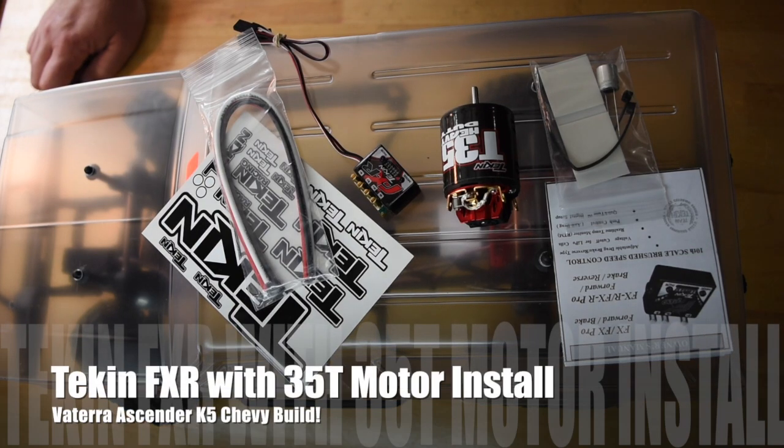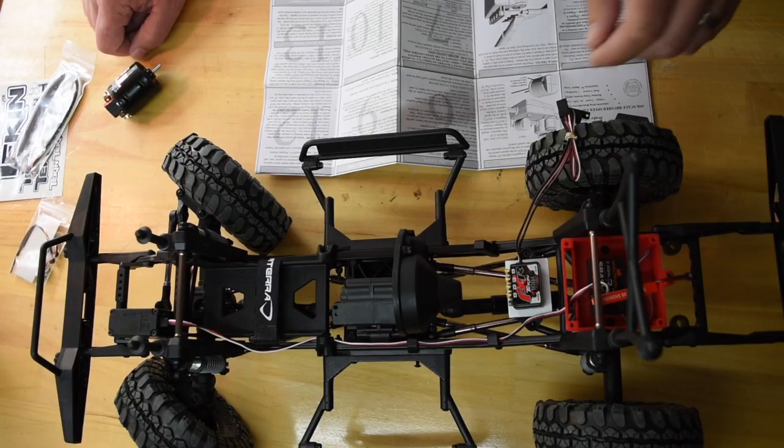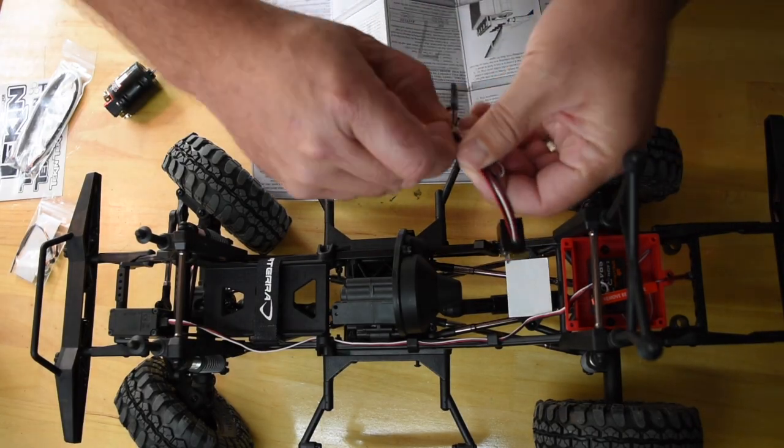Hey guys, welcome to the channel. Today I'm going to be installing the Tekin FXR ESC and the Tekin T35 heavy-duty motor into my Viterra Ascender. This is going to be a fairly easy install, so I'll just show you how I do it.